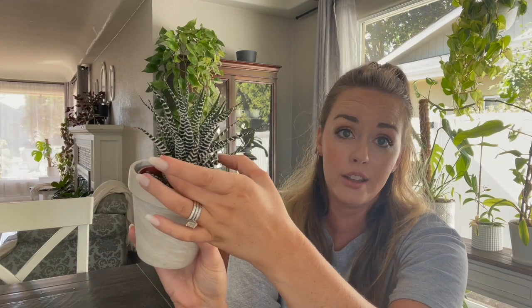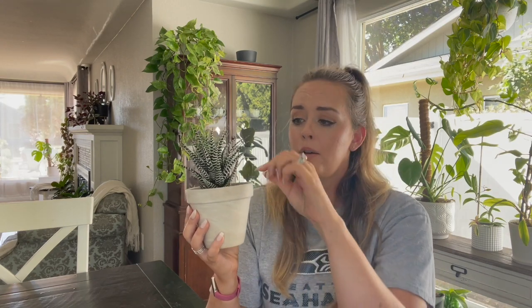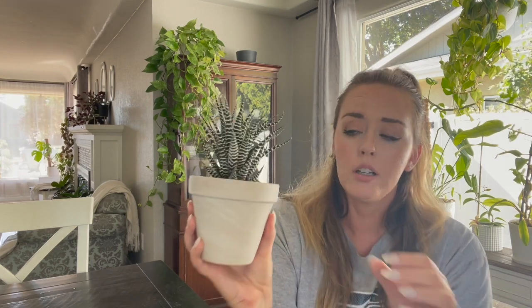Water can sit in there and rot the crown of the plant. So make sure you either bottom water it — which means you put a bowl out, place the plant in the bowl, and it will soak up the water it needs through the bottom of the pot — or use a small watering can and only water the soil on the perimeter around the leaves, not on top of the leaves.